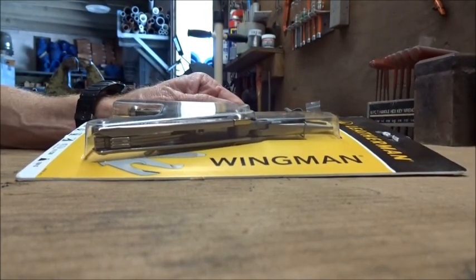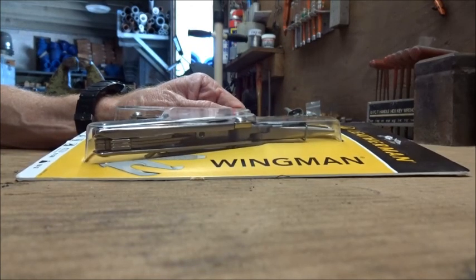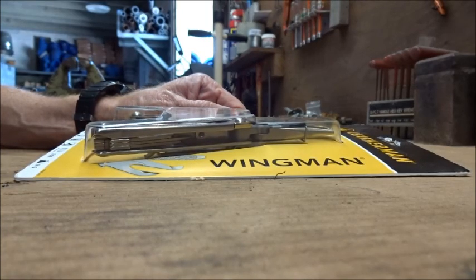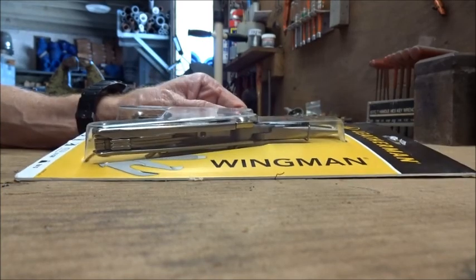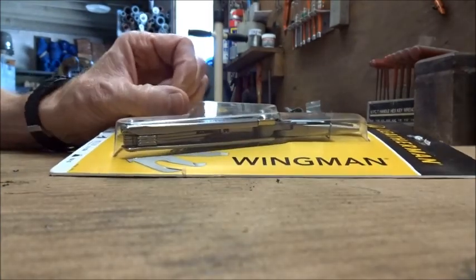I actually had the Leatherman tool — I had the first model, I guess you might say, when it came out way, way back. And I had it for years, and then I lost it when I had a car stolen. It was in the glove box, and I got the car back, but the tool was missing. So anyways, here's my first Leatherman tool since then.